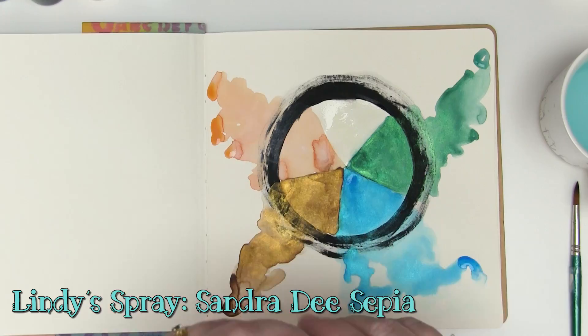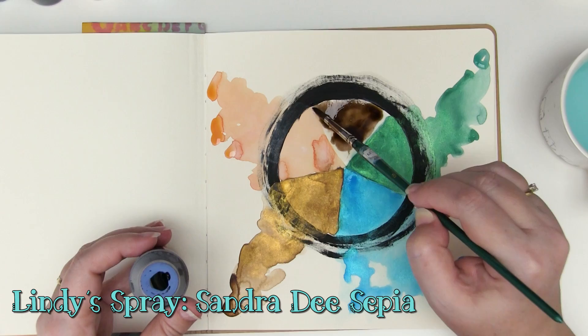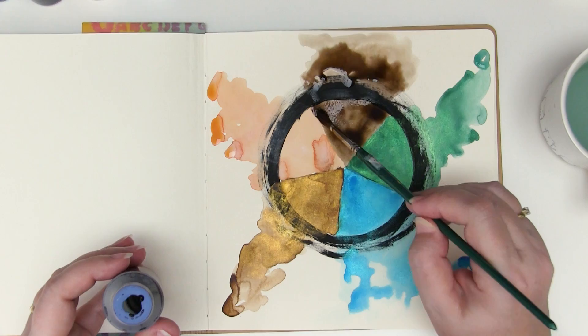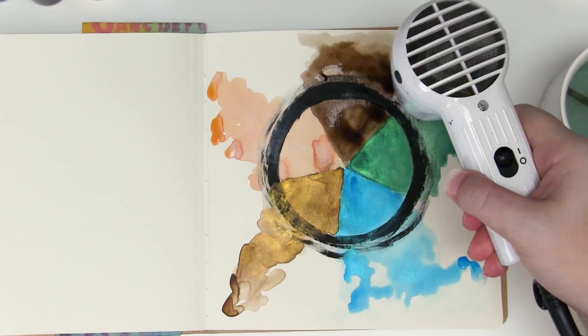This last one is Sandra Dee Sepia and it's another Flat Fabio, but unlike the Orange Creamsicle it does not have any white to it — so it is a pure dye color which means it stays beautiful and true. I love this vintage brown tone it makes; it's a warm, almost velvety brown. It's really yummy.